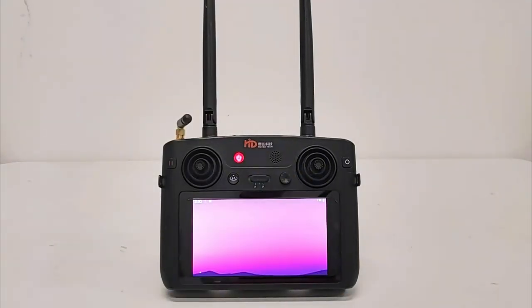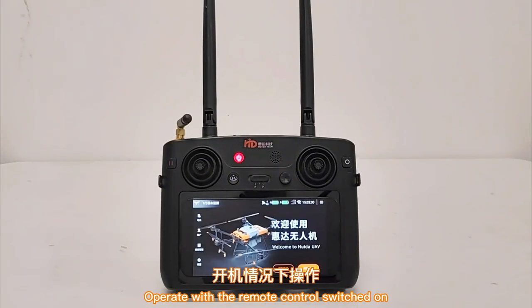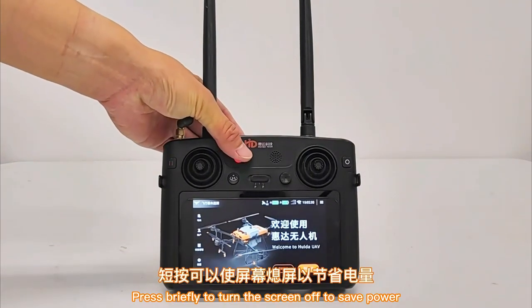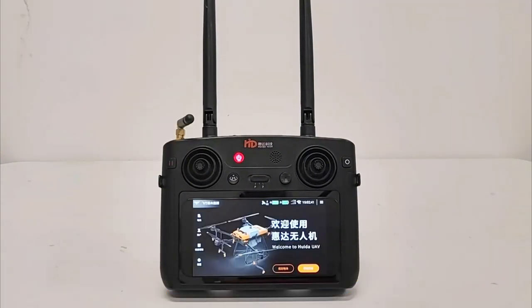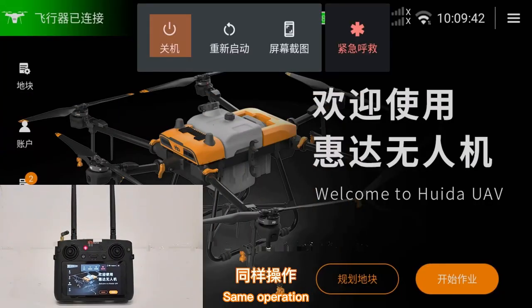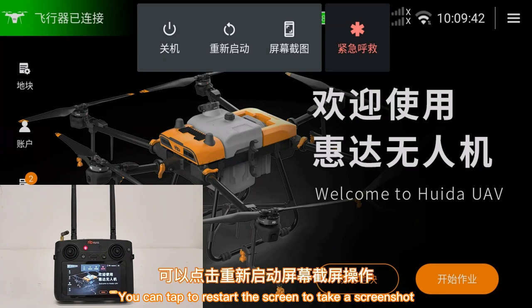With the remote control switched on: press briefly to turn the screen off to save power; press and hold to turn the screen off and tap to turn off the power. You can also tap to restart the screen or take a screenshot.